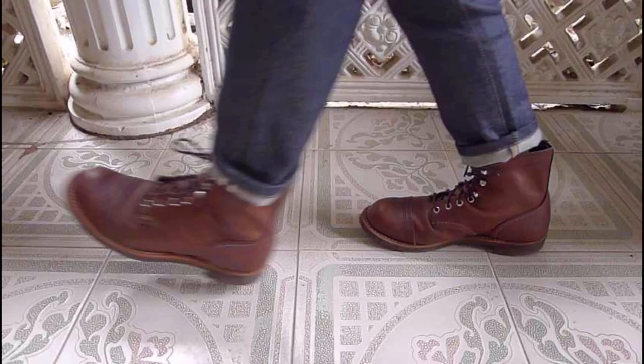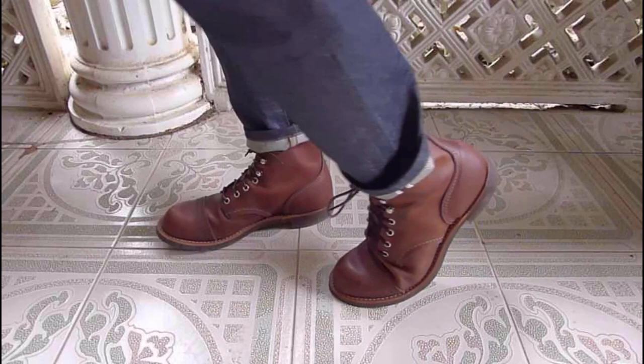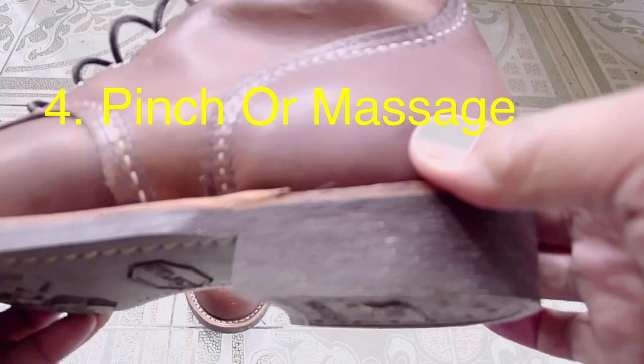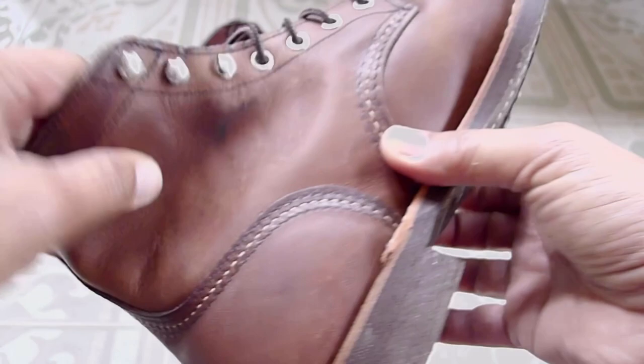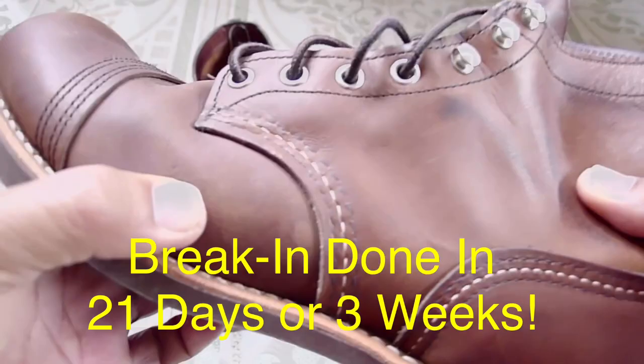I also do some exercises for the feet, like rocking them forward and backward, so you feel like rolling your feet, just to make sure that you bend the shoes forward and backward. Every time before going to bed, as I removed my shoes, I would pinch and massage all the leather portions of the shoes — especially those parts where I felt my foot was rubbing — folding and massaging those portions.